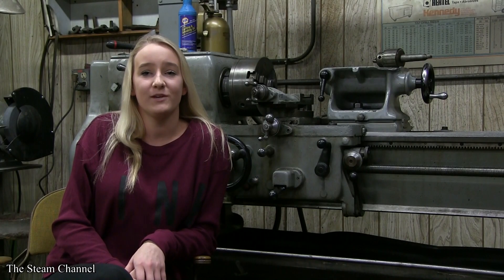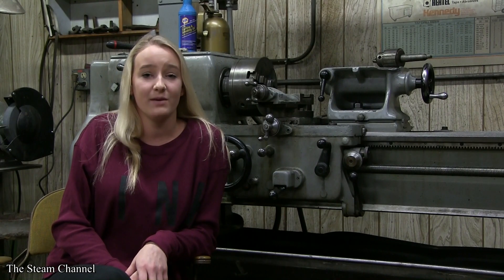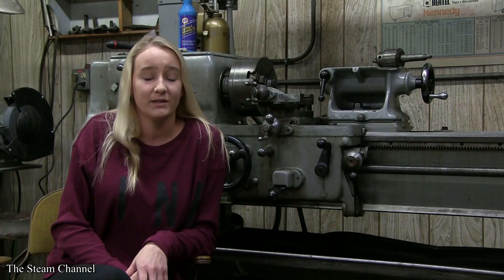Thanks for joining us today. In previous videos we've showed you how to fire up and operate live steam locomotives. Today we're announcing a groundbreaking new series premiering this summer called Building the Northern.